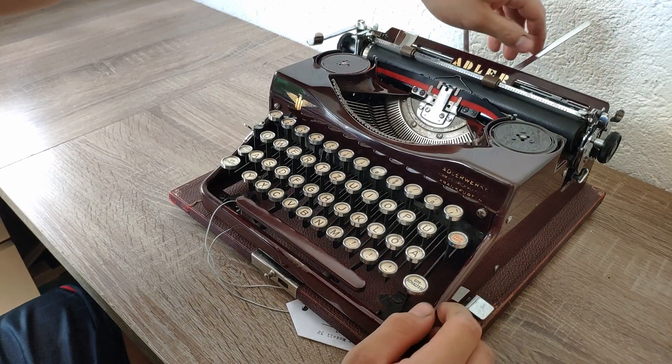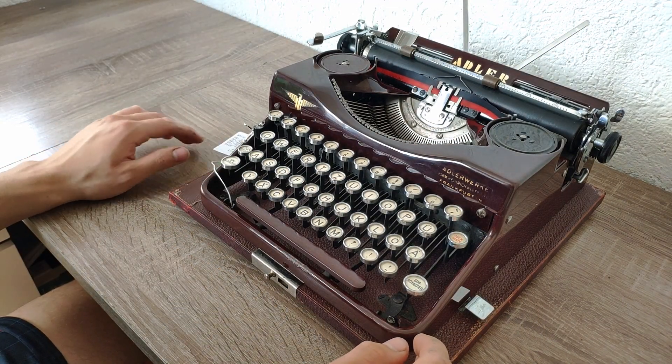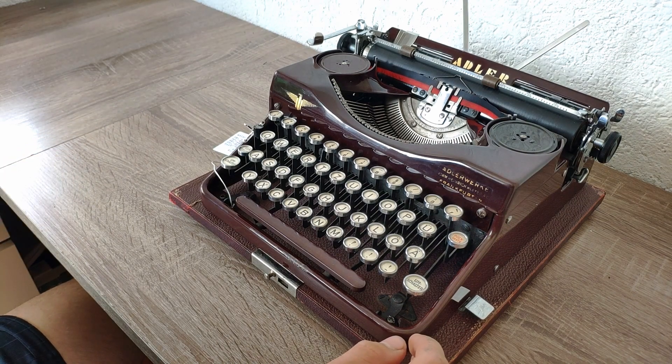Now let's go over the typing. This was a quick review of the functions because I already showed them in the Triumph Norm video.